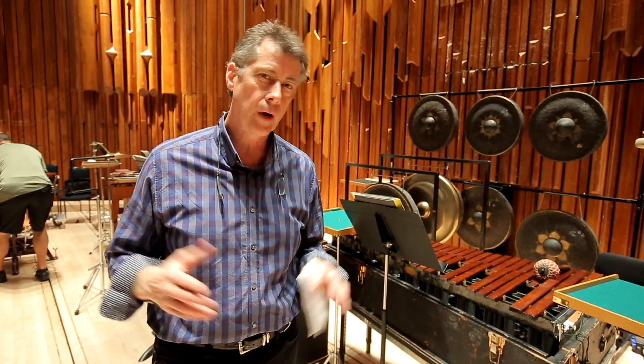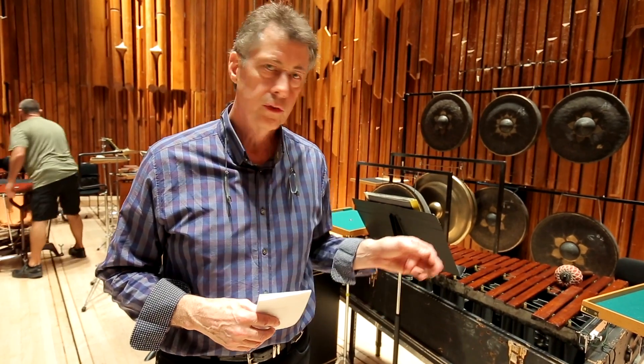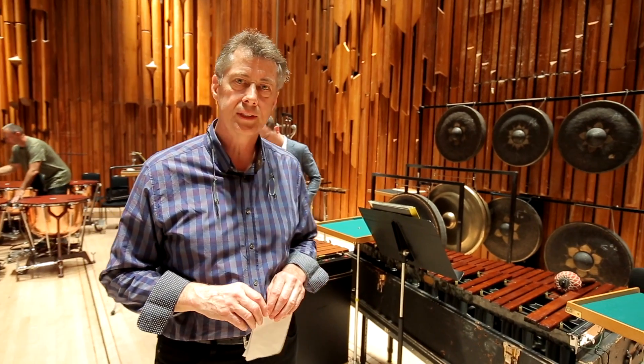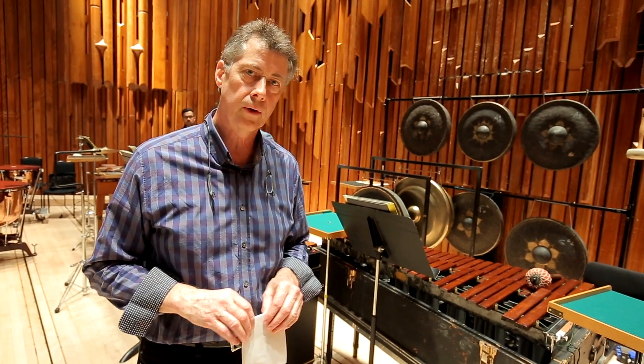In the Adams, the percussion is rather large because we use two marimbas, vibraphone, xylophone — it all takes up a lot of square footage. So our setup changes when we go hall to hall.